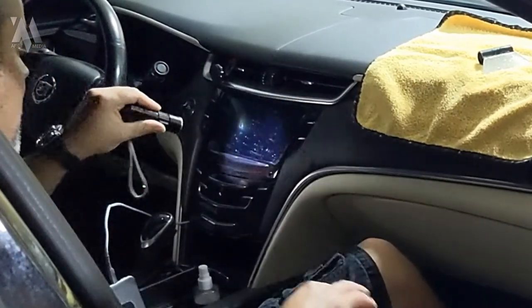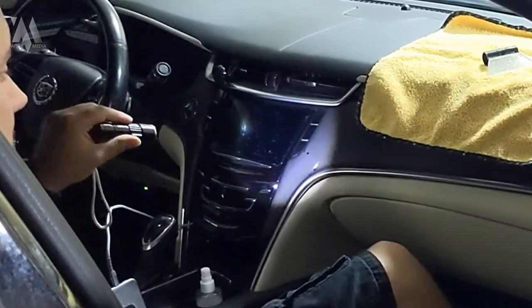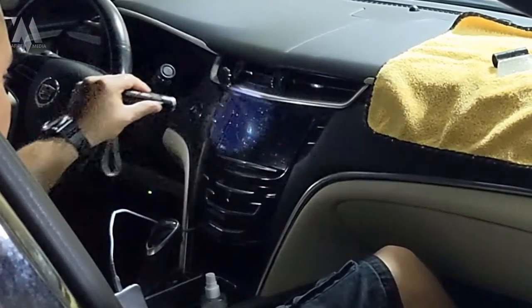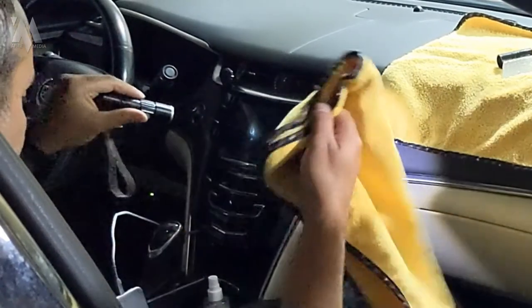Once you're happy with that position, we can go ahead and start getting off the excess moisture and slip solution using the microfiber cloth and squeegee.